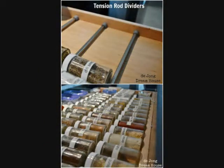11. Spice Drawer Dividers. Make your herb and spice jars easy to find, and free from rattling around in a drawer, by using tension rods as dividers. This is a great alternative to digging around in the pantry or using up valuable counter space with a spice rack.